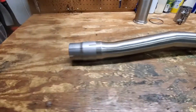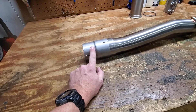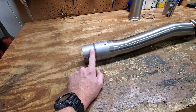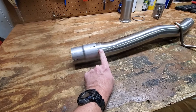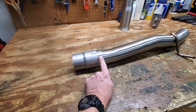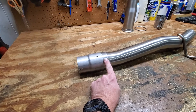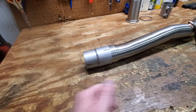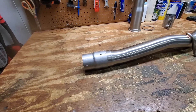The real challenge, in my opinion, is this end. The stock exhaust on our cars behind the resonator that you cut out is 65 millimeters. The end on this kit is 70, because the Golf R and the S3 have a 70 millimeter exhaust system beyond the resonator — which is a real pain because these adapters, I could only find one in Europe and it wasn't worth ordering, it was so much money.